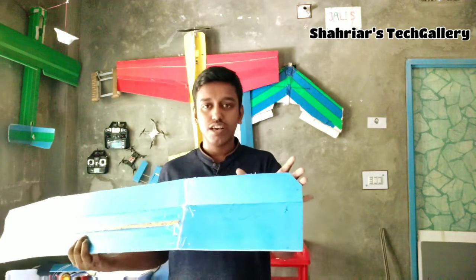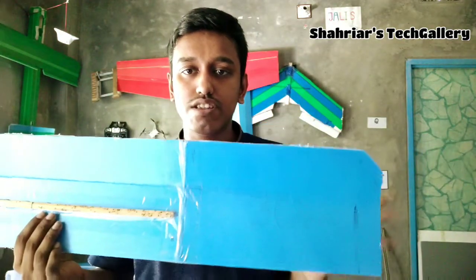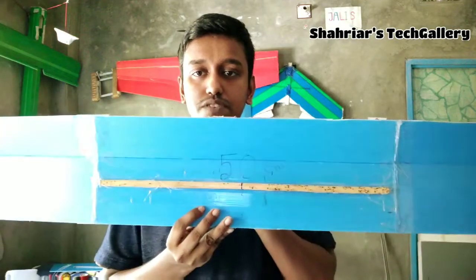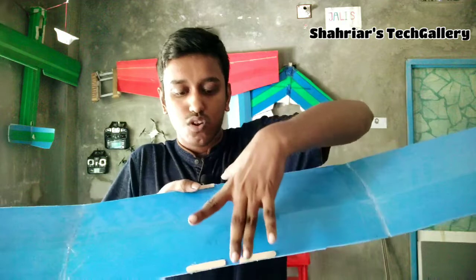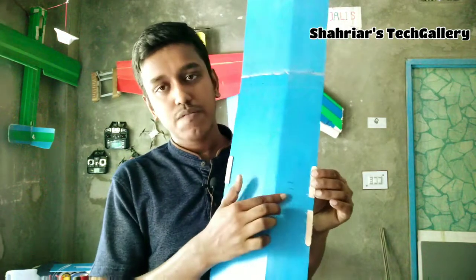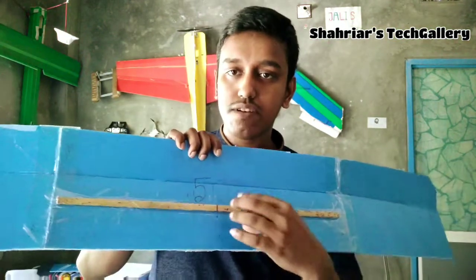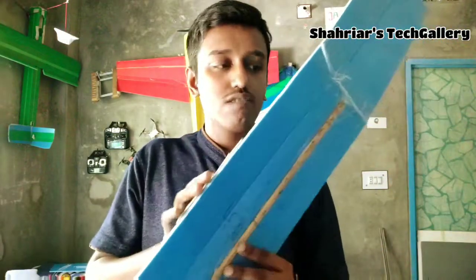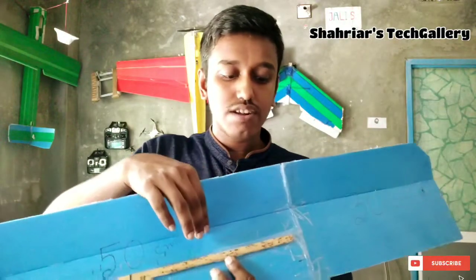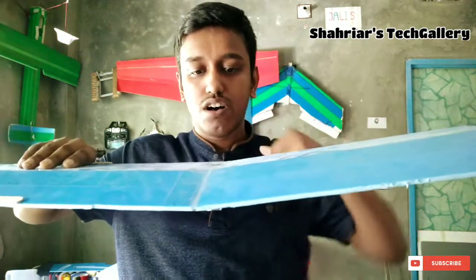These are the 2 sides, this is 30 cm. This side is 30 cm. This is 50 cm. The front is 58 cm. It is 7 cm. This is 10 cm. The front is 3 cm. This is 6 cm — this is a 6 cm angle. This is a 3 cm angle. This angle is 3 cm. This is a 6 cm angle.